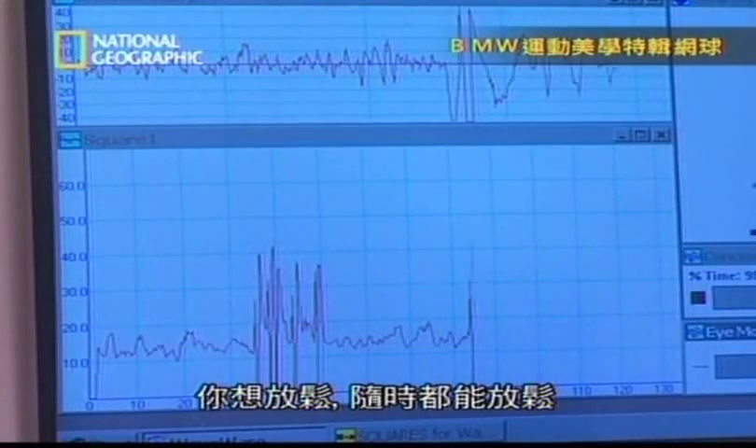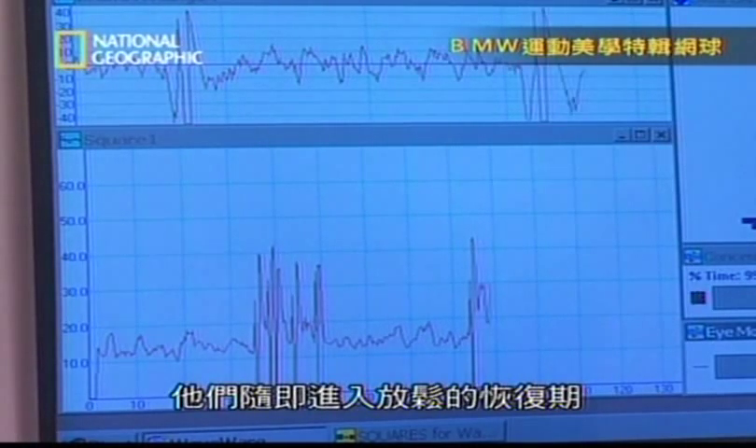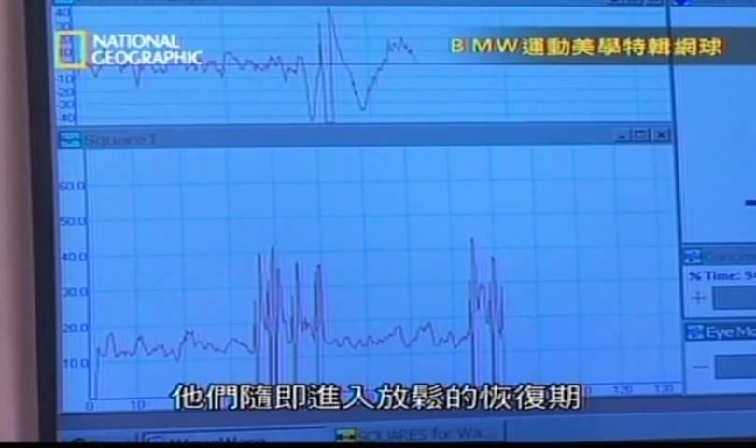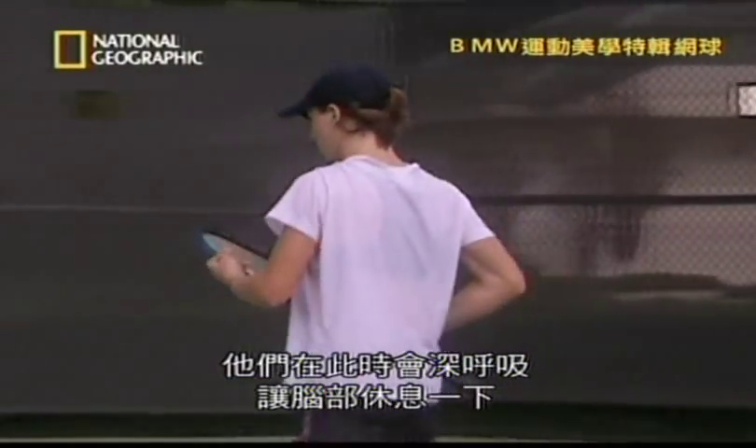Just let it go wherever it wants to go — just kind of discharge. Then they move into what we call a kind of recovery, a relaxation phase. This is the longest period — it may last anywhere from six to maybe ten seconds. They go through deep breathing and allow their brain to do a micro break.